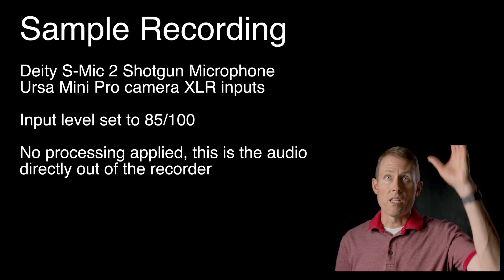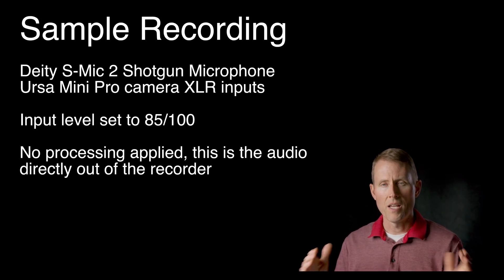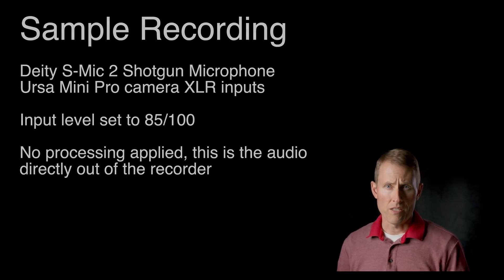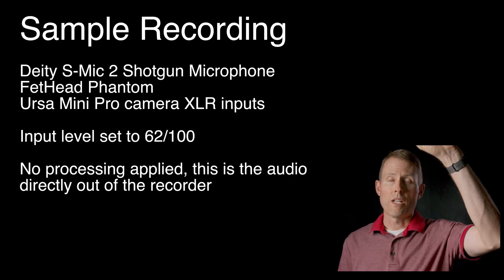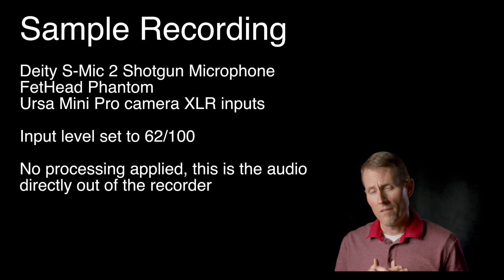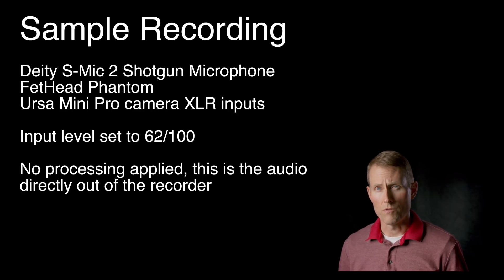Here's a sample with the Deity S-Mic 2, boom just out of the frame, directly into the Ursa Mini Pro — no Fethead Phantom — input level set to 85 to get our peak somewhere in the minus 18 range. In this sample, we have the S-Mic 2 from Deity, boom just out of the frame, running into the Ursa Mini Pro with the Fethead Phantom, and the input level is set to 62 out of 100.